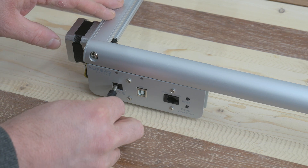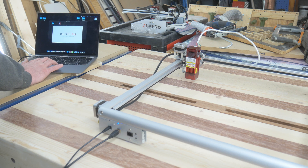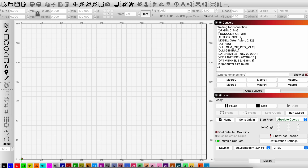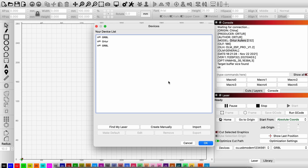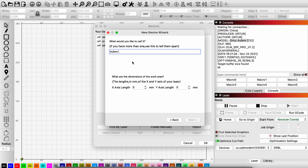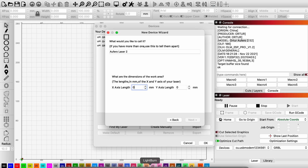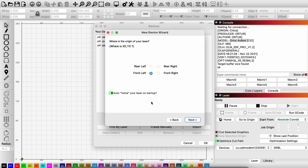Now I have to power the laser up for the first time, plug it into my computer and test it out with Lightburn. I open up Lightburn and you can see that it gets information from the laser — origin China, Auteur, model Auteur Oferro 2. I haven't done anything with the settings yet, so I have to go into the devices and create manually. I select the GRBL USB and name it Oferro Laser Two. The engraving area was 390 x 390 millimeters. Because I am missing the limit switches, I cannot have auto-home when the laser starts up.